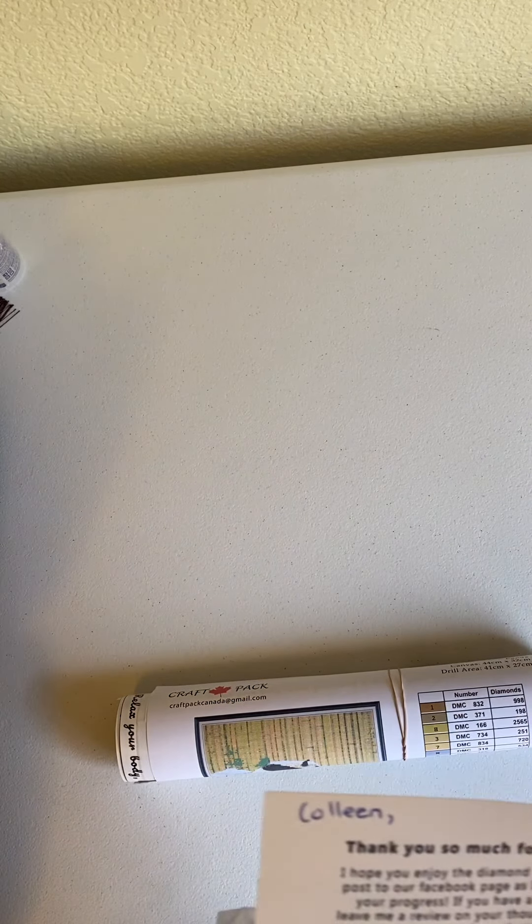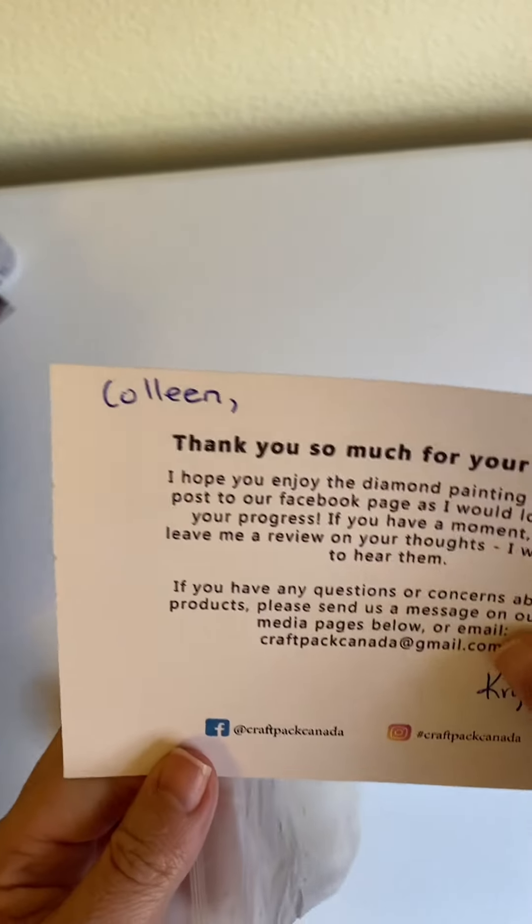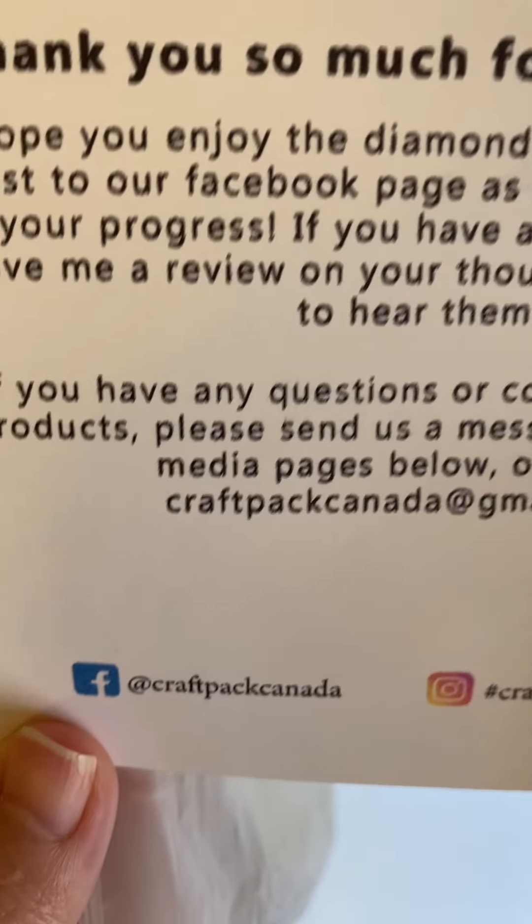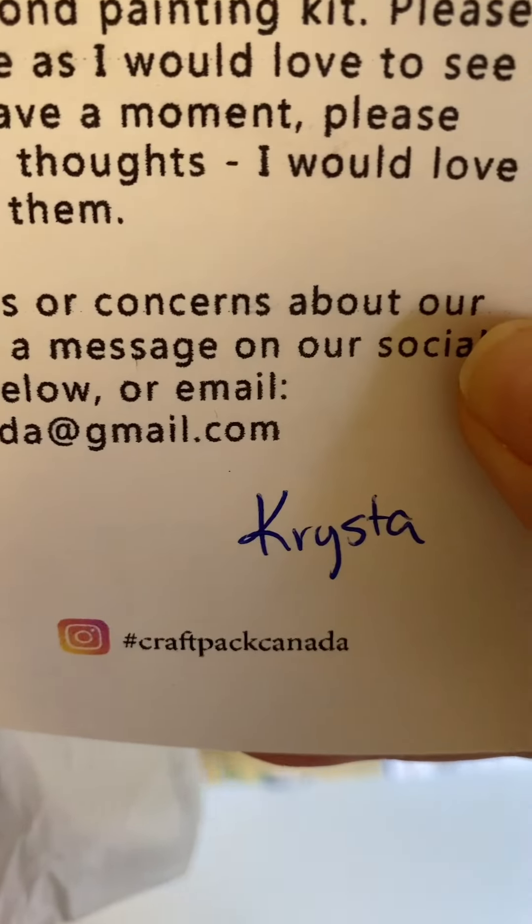First, they say thank you for your order and they have their social media accounts on that, so you can follow them there.